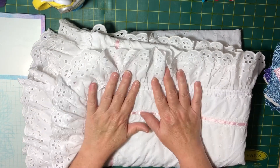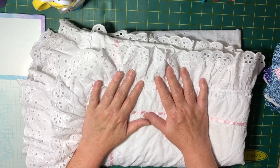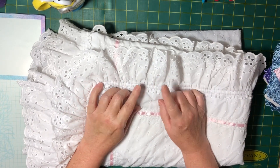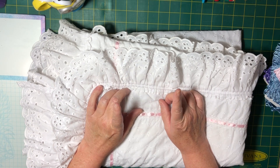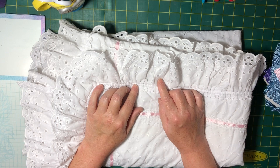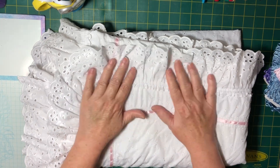Hello everyone, welcome back to another Thrifty Thursday. This is an open collaboration hosted by Cherie at Turquoise Dreaming, so I'll leave her link down below and you can go check out all the other Thrifty Thursdays.